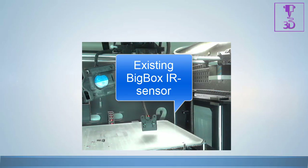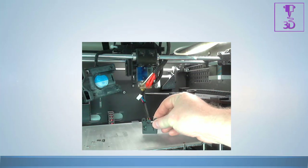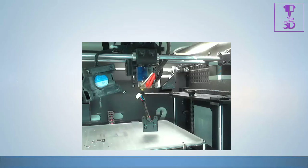Here you can see the pre-existing Big Box IR sensor. It is currently working, but for the purpose of this video we will remove it to show you how to install a BL Touch in the Big Box printer. This method can be ported over to almost any printer.